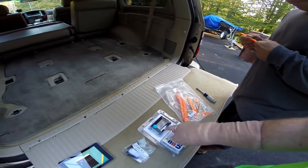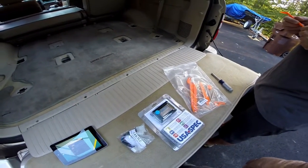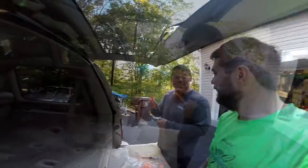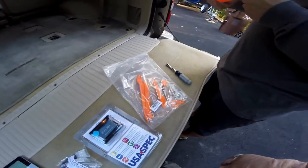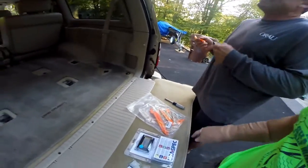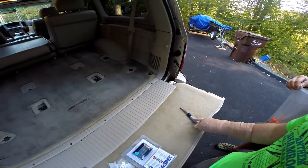Today we're going to install the BT-45 Toyota Bluetooth adapter from USA Spec. I got this handy kit of levers and tools for about 10 bucks — this is very important to have. When you're 16 years old and destroying your vehicle with screwdrivers, you're totally ruining it forever. All we need are some pry tools and a 10 millimeter socket.